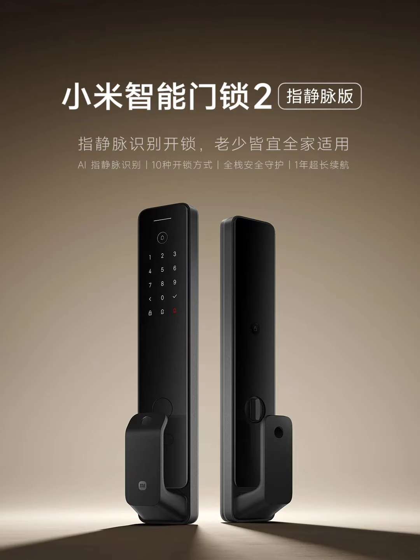The Xiaomi Smart Door Lock two-finger vane version boasts a 0.0001% error rate, compared to 0.001% for fingerprints. It works in under a second and claims to improve with use, making it suitable for all ages.